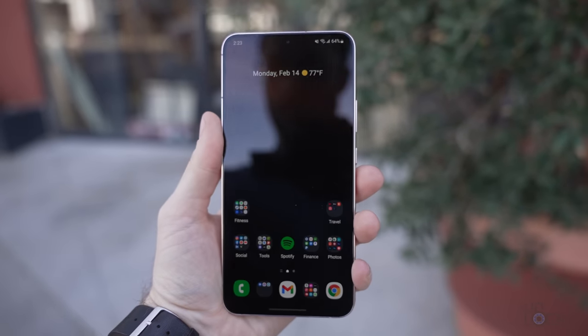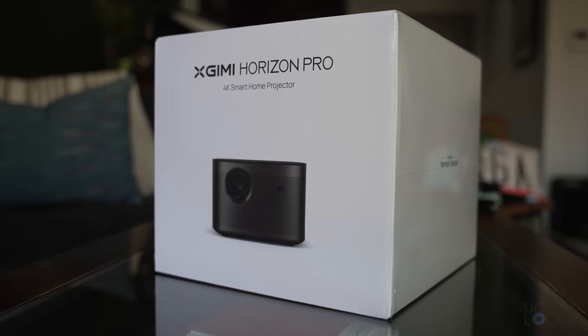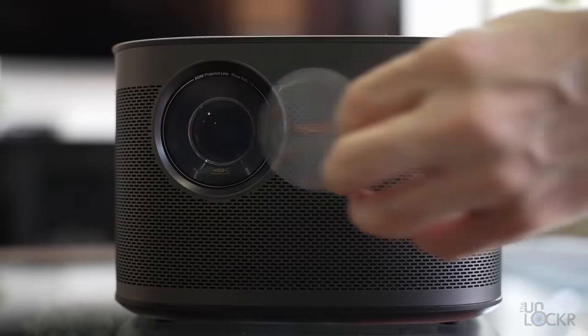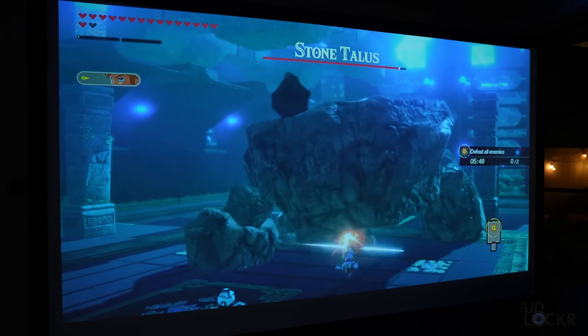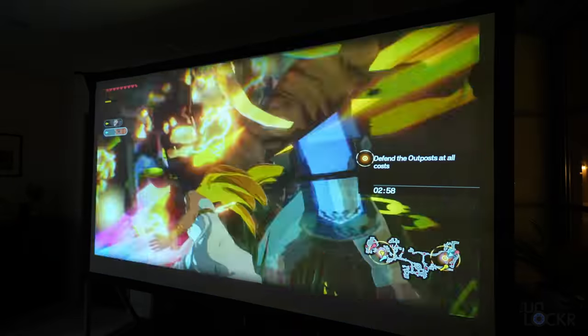But what if the 6.7-inch screen just isn't enough? Maybe you want to watch content in over 100 inches. Well, that's where today's sponsor comes in. This is the X-Jimmy Horizon Pro, and besides being a true 4K projector, it's also fast to boot up, taking less than six seconds. It has a game mode with latency as low as 35 milliseconds, so you can plug in your games by HDMI and play without any lag.